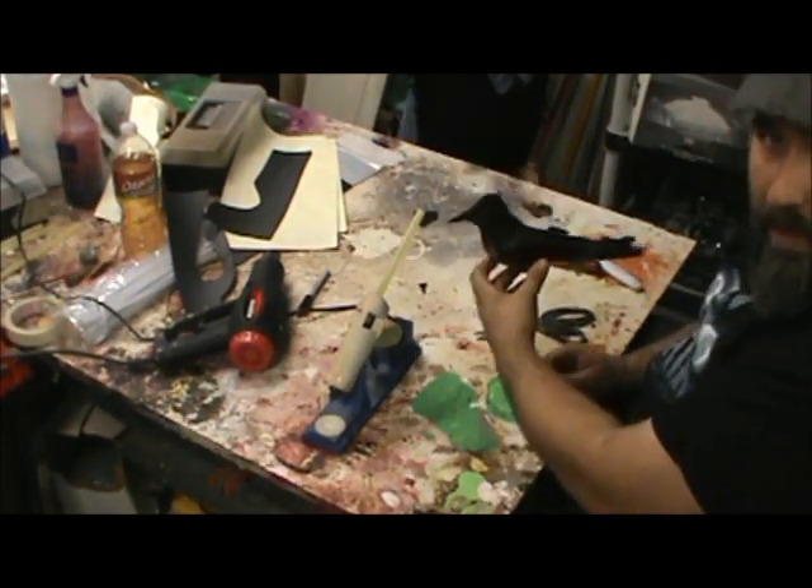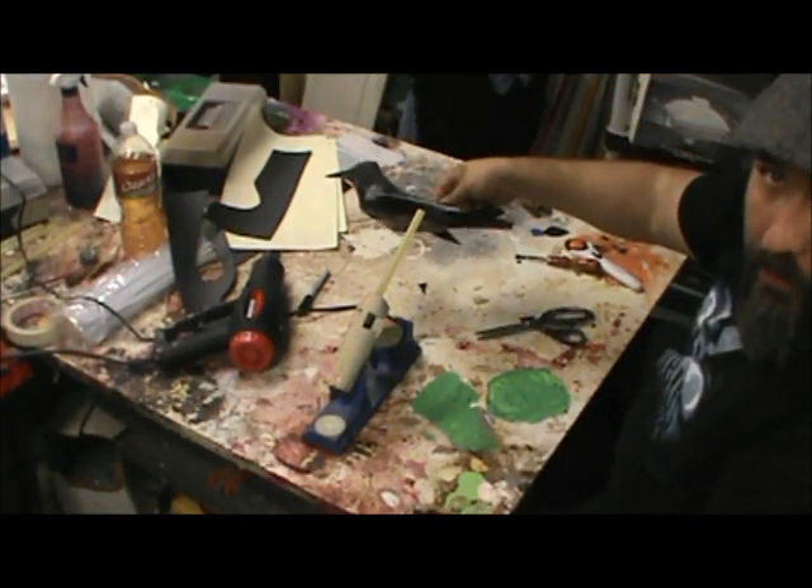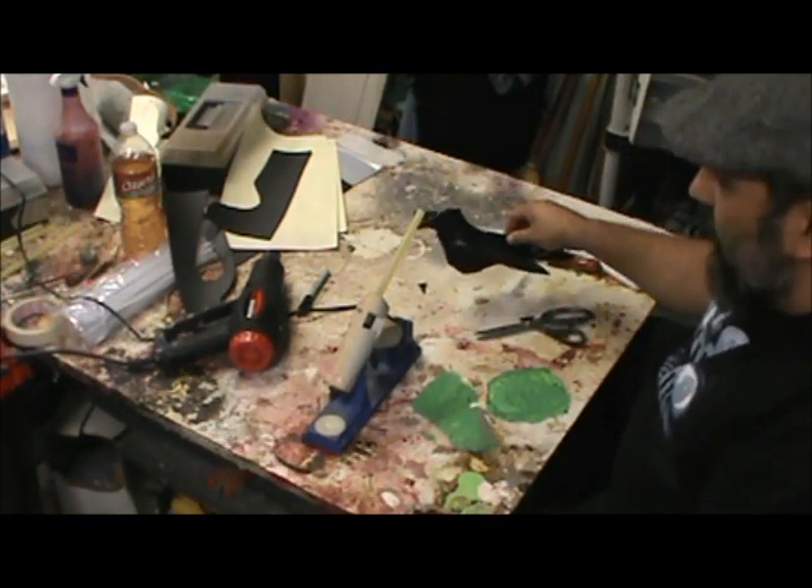This is a finished blackbird. If you saw him from a distance away, up in a tree, you know this is a crow - or some kind of crow or small raven.